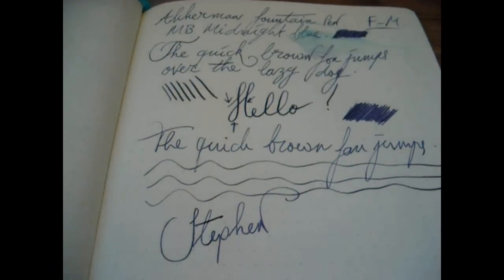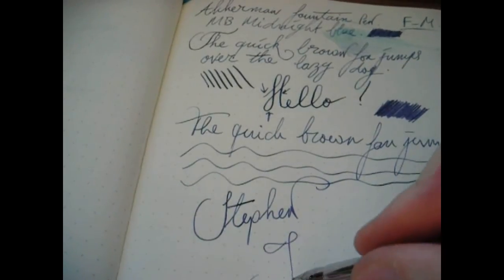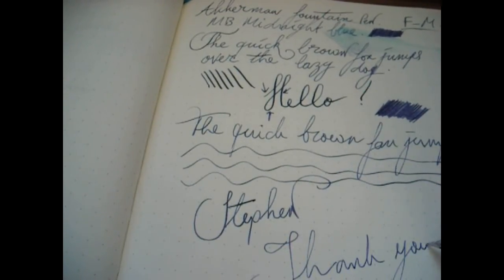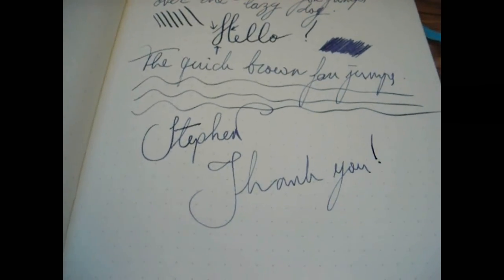That was my review of this pen. I hope this was useful. I thank you for watching and I'll see you later.